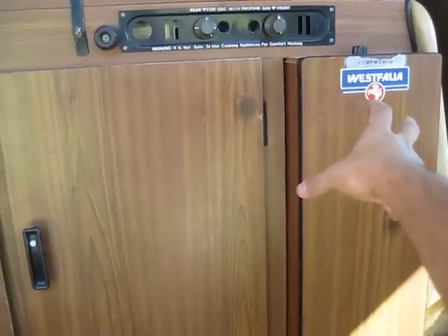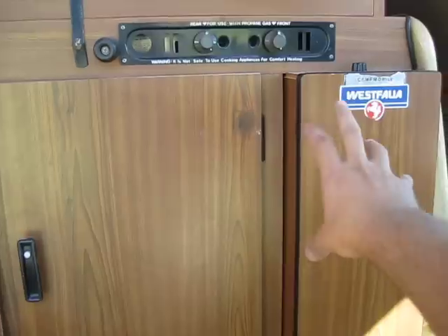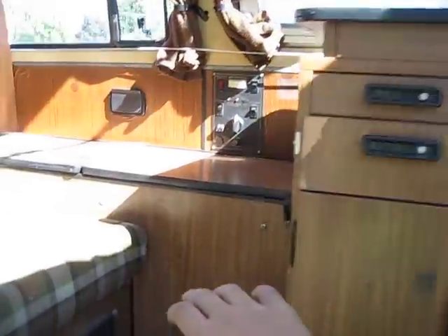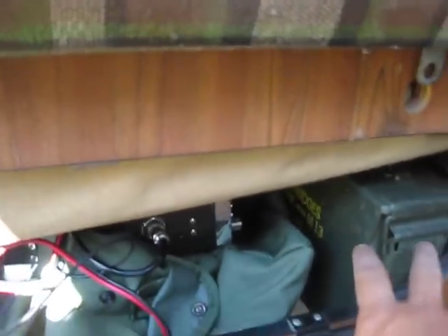I've got a tent, a sleeping bag, and a whole bunch of other necessities for camping or survival in here. Underneath the bed there's an area with my survival kit right there and all this other junk placed around. This also opens up so you can stick bigger stuff in there — I'm debating about having a weapons cache there.